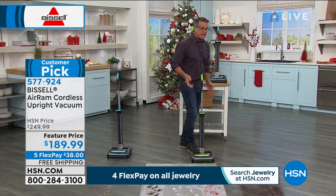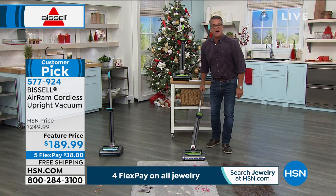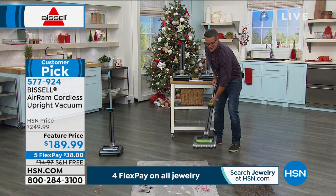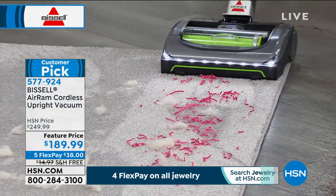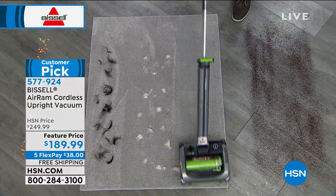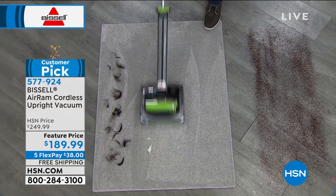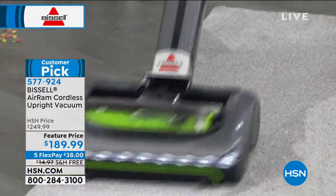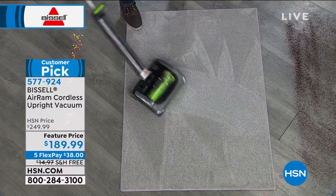I'll switch over to the green one. Look at the headlights — they light up the carpet in front of me. There's a bar of lights right here. When I go through my carpet, that's one pass — this is pet hair and fur. Look at how this thing works. You've got dogs and cats — look at the carpet lines on this. That's how easy it is to vacuum.